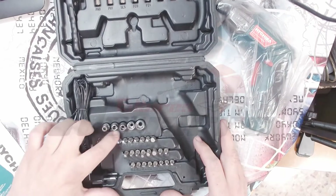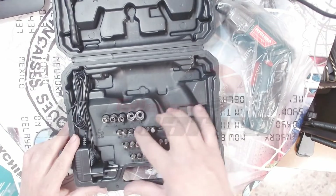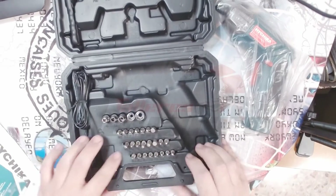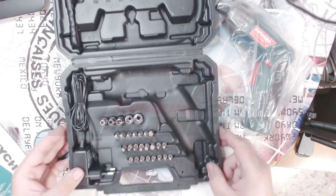Ya ves, la 4, 5, 6, 7, 8 y 10 de vaso. Tenemos de forma cuadrada, forma Philips. Aquí tenemos de Torx, de Allen y plano. La verdad que está bastante bien.